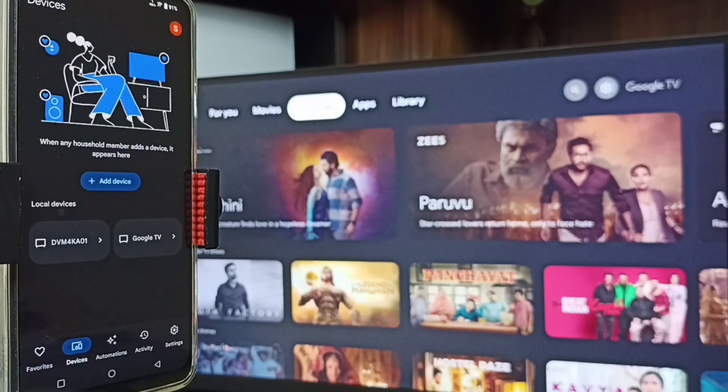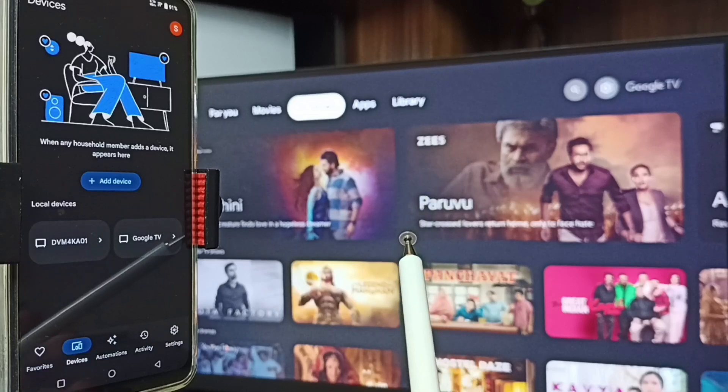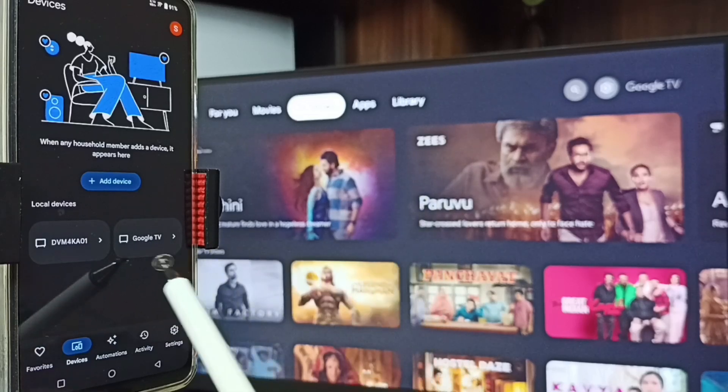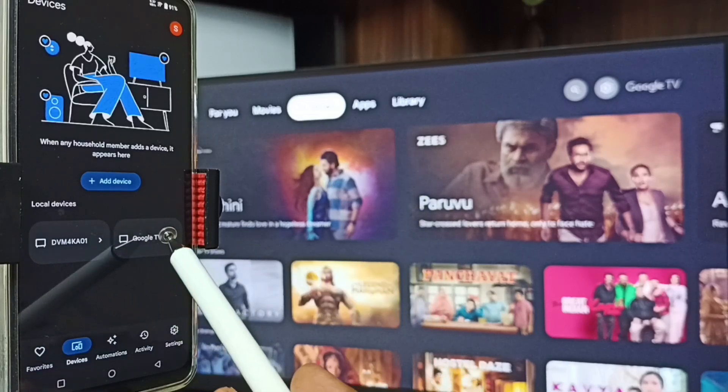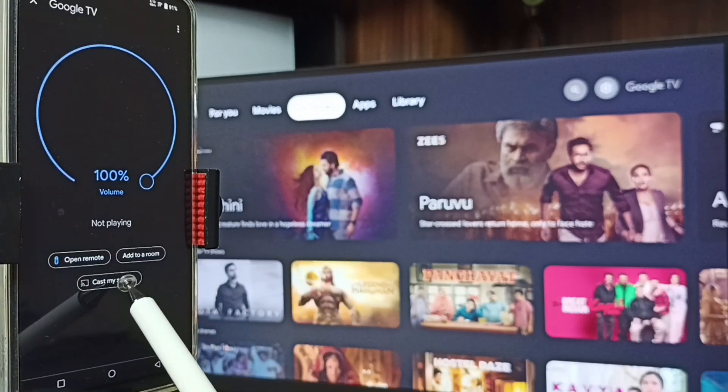Tap on the Devices tab. You can see the Google Home app has detected the TV on the same Wi-Fi network — you can see Google TV and Android TV. This is the Google TV. Tap on this TV name, then tap on Customize Screen.